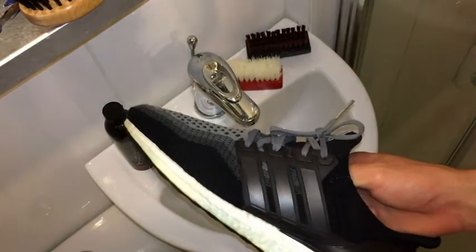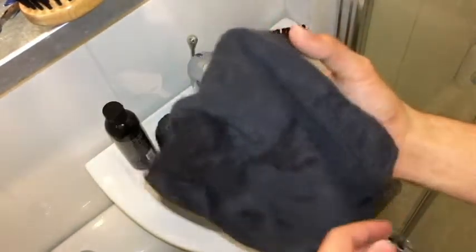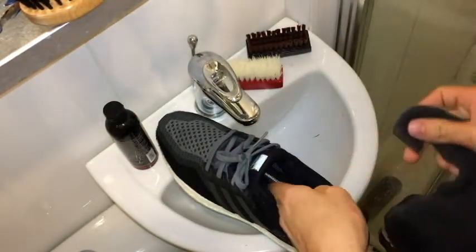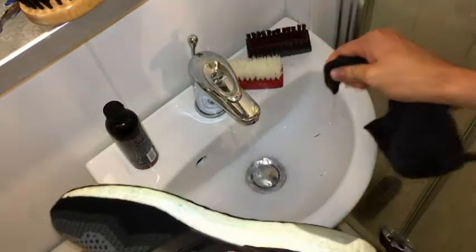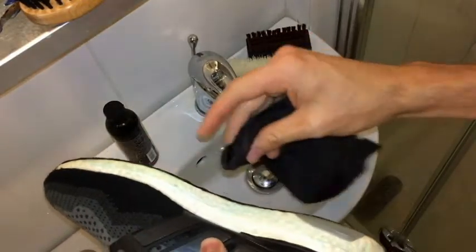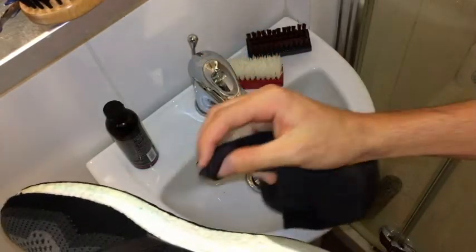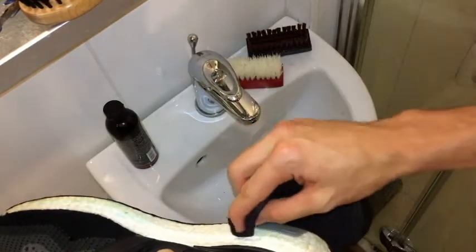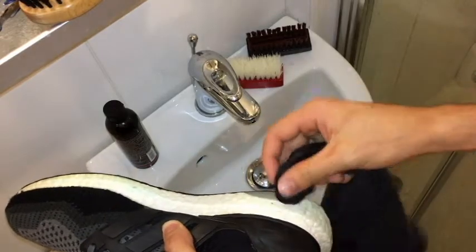The toothpaste has dried for about half an hour now. I'm going to grab this towel, wet a dry end with some running water, then wipe it down avoiding the uppers to get all the toothpaste off. After that I'm going to give the midsole another clean using the sneaker cleaner.